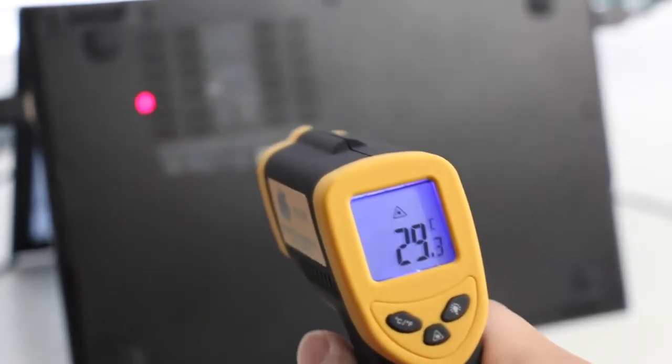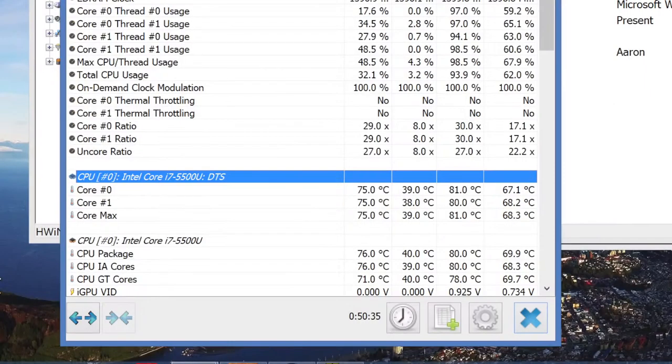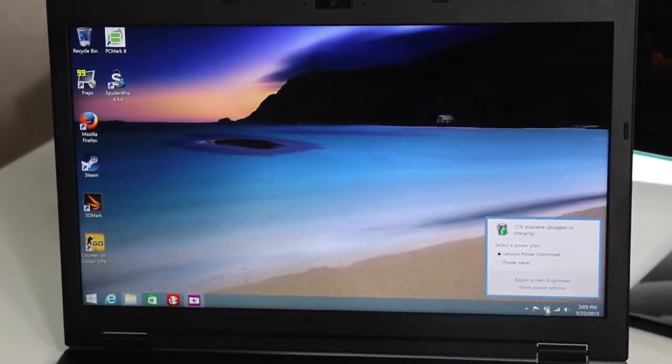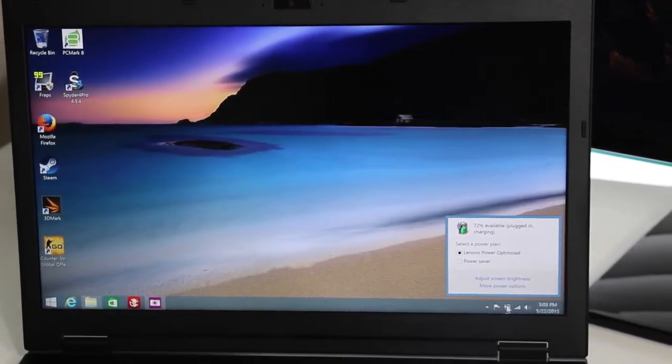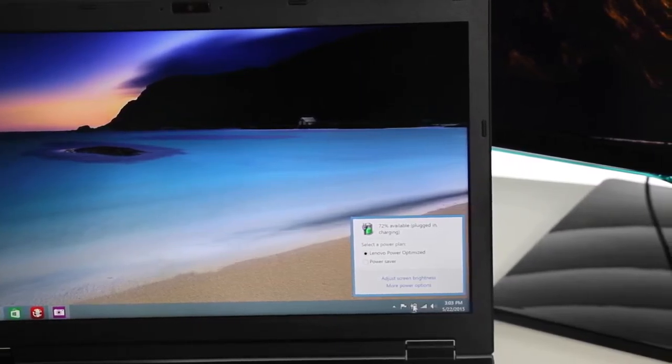Here are some surface temperatures after playing Counter-Strike: Global Offensive. On the top section I averaged around 35 to 40 degrees Celsius, and the middle section of the keyboard around 30 to 32 degrees Celsius. The bottom hovers around 28 to 29 degrees Celsius. The hottest section around the keyboard is near the O and P keys at around 35 to 36 degrees Celsius. On the bottom side towards the back you'll average around 35 to 43 degrees Celsius, towards the middle around 35 to 38 degrees, and towards the front around 28 degrees. The hottest section is around the CPU and fan area at 39 to 44 degrees Celsius.